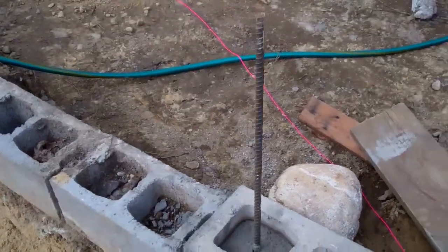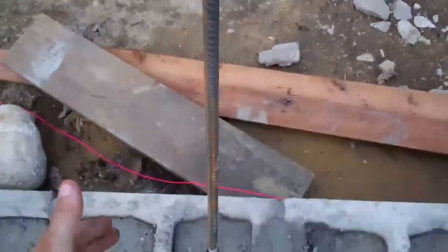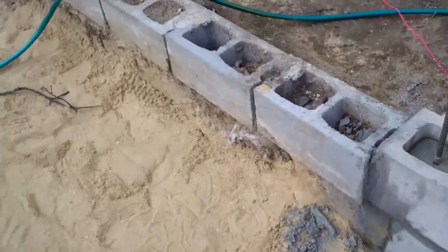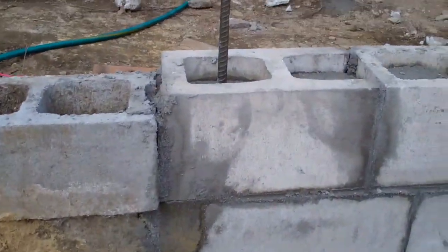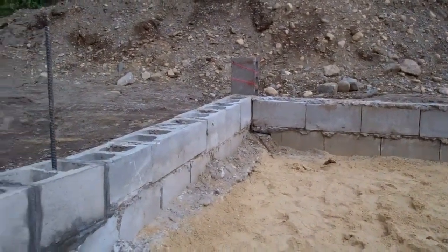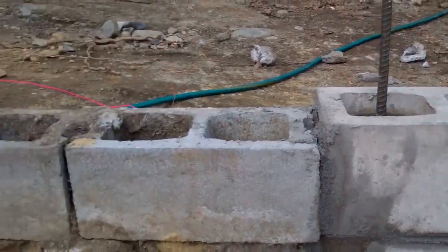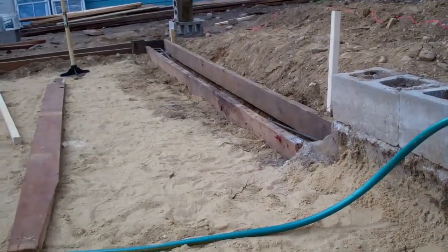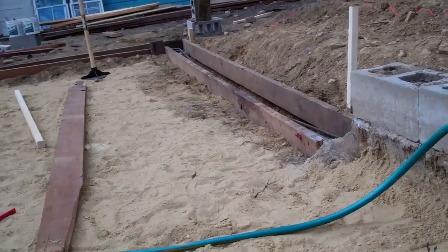We have all the rebar going up through — we'll just take the next course, set it over the top of the rebar, and drop it down. We have height differences, but I was lining this one up with the high point in that corner so we have less block to cut when we need to level everything. That's also what we're doing with this new formwork, so it'll be level with the high point of the foundation.